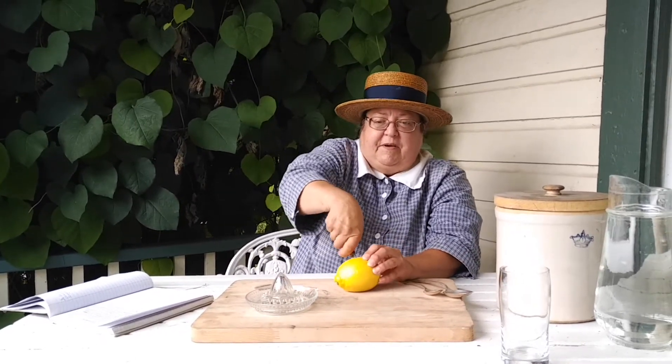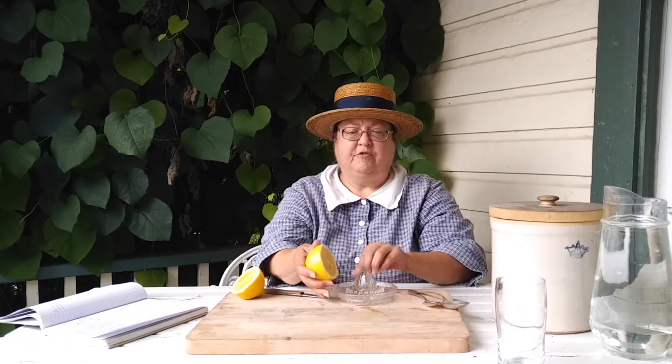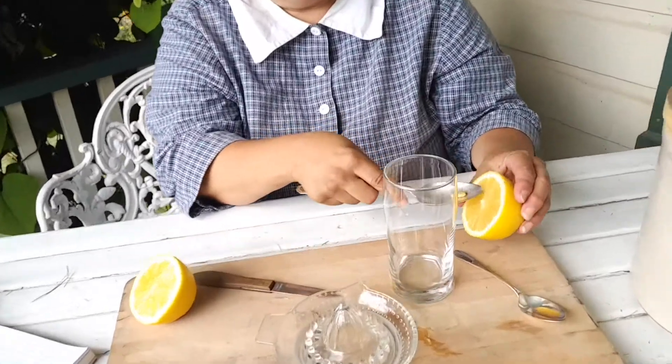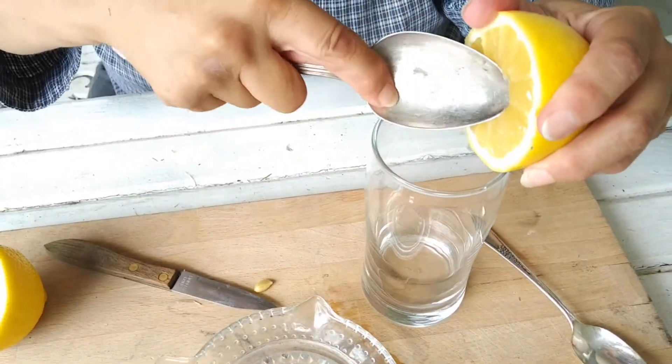Now this recipe just uses half a lemon. So I'm going to take half a lemon, set the other part aside, and I'm going to juice it using my juicer. But if you don't have one, you can also do it with just a spoon. So I'm going to show you that part first — I'm going to pick away at some seeds, and then just squish.